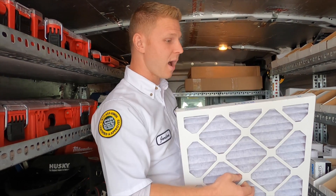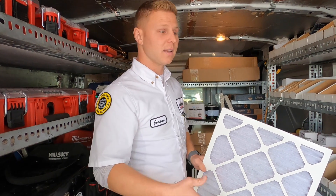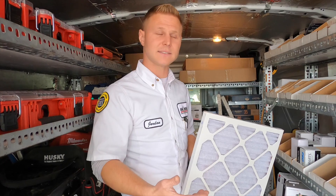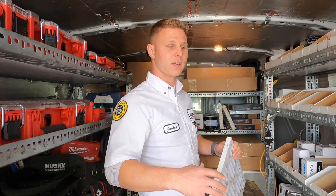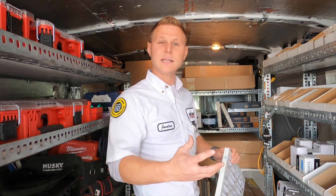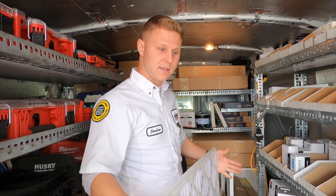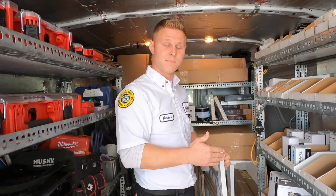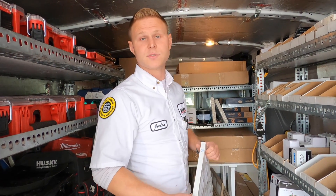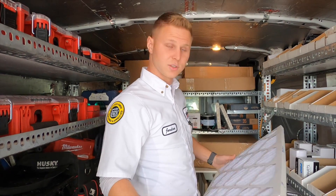For paper filters, MERV 8 to MERV 13 is most common. HEPA filters are very restrictive, so HEPA systems typically pull air separately, clean it, and dump it back into the return rather than restricting the blower motor directly. The higher the MERV rating, the more it catches but also the more restrictive it is. Once you get into MERV 16 to 18, you're into electronic air cleaners, which offer higher filtration without the restriction.